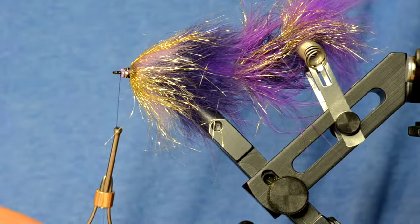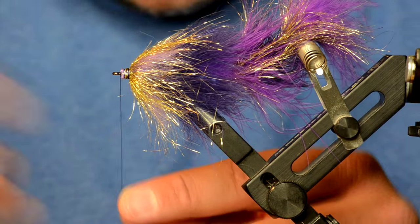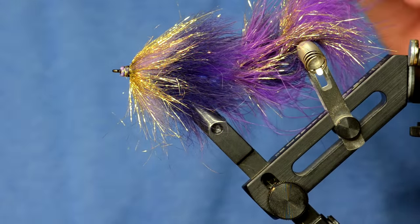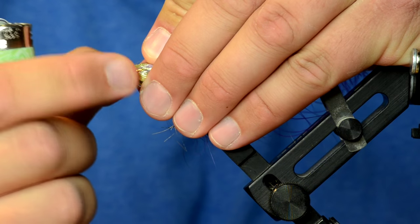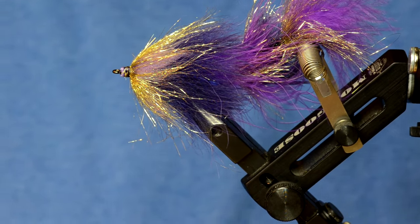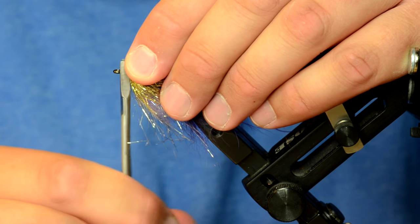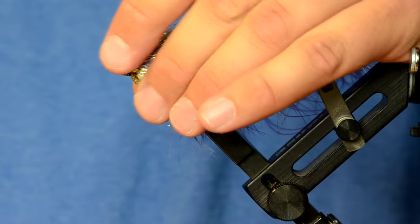The head looks kind of messy right now, which is fine. I'll whip finish and now put the eyes in. I've taken a lighter and singed away any of the free little fibers right there by the head. Because I'm going to put on some 3D eyes onto this fly, I like to take a barb masher and come in and flatten the sides really well — that creates a better platform to stick those eyes to.